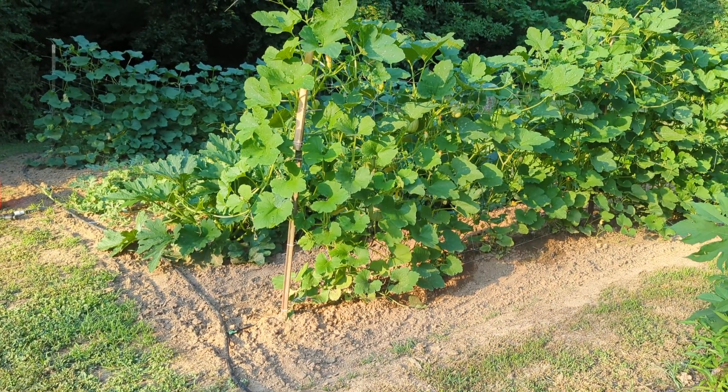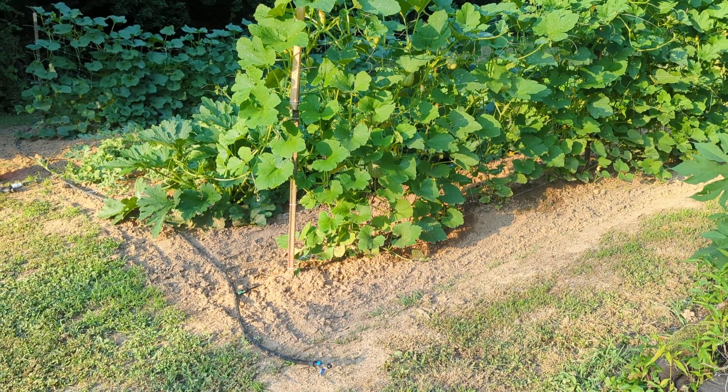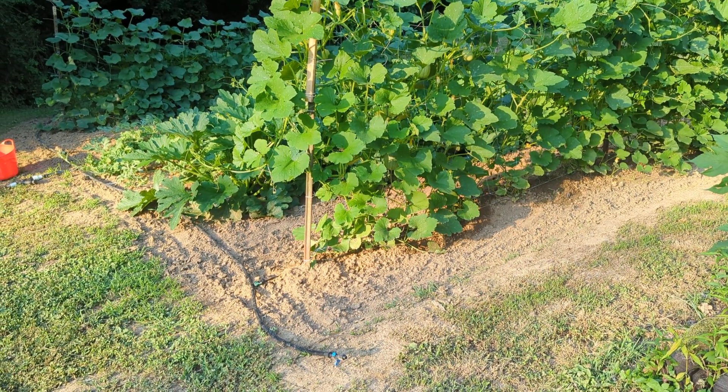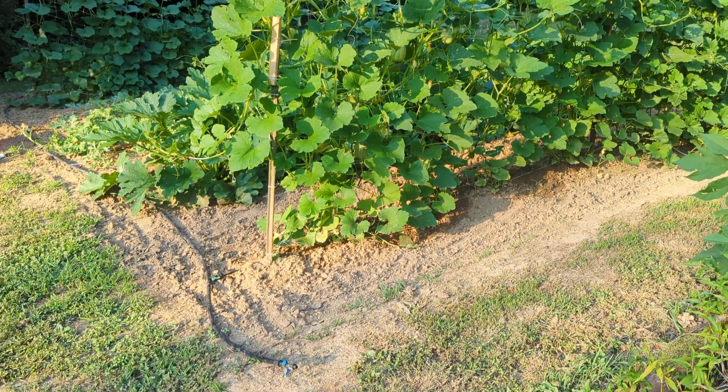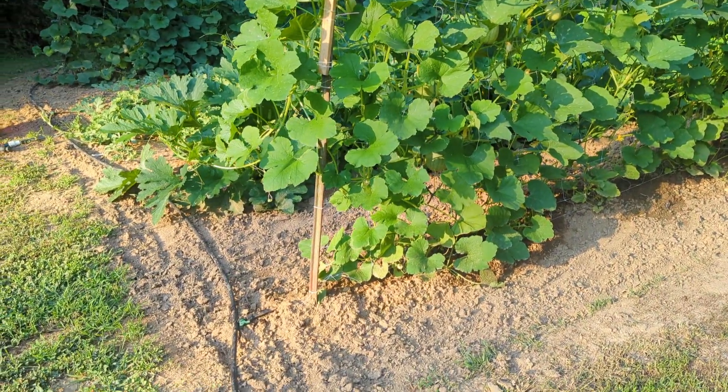Hello everybody, this is Not a Pro Gardener here and we are up in the cucurbit plot today. It's about a 20 by 20 roughly. We're just going to do a little update walk-around of the garden.